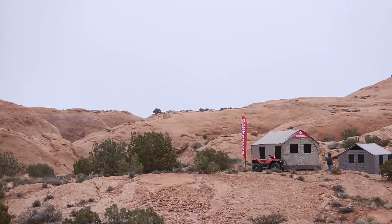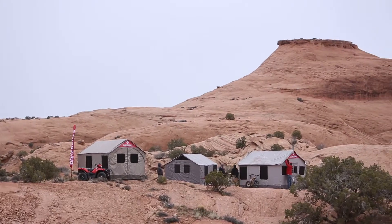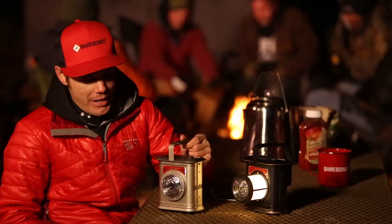This is Max here with Bare Bones. We're in Moab, Utah on a nice little Bare Bones camp outing. Wanted to talk about the Canyon Lantern.